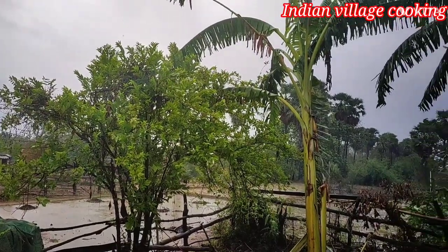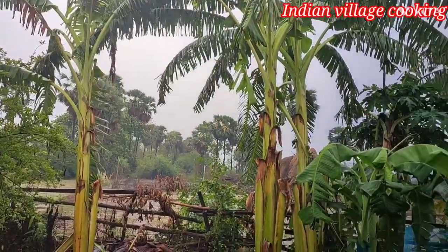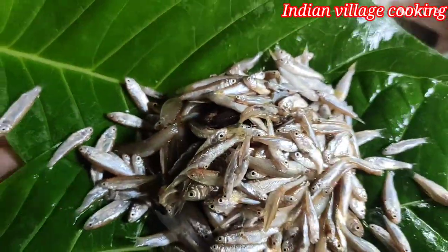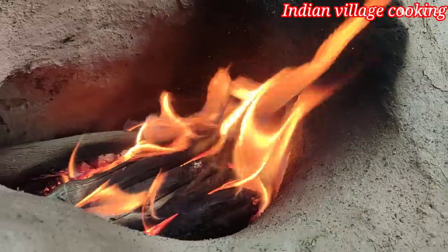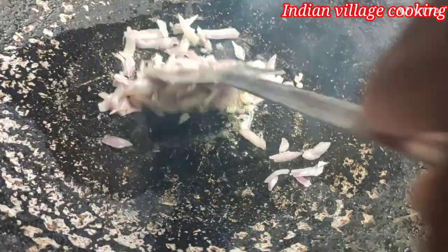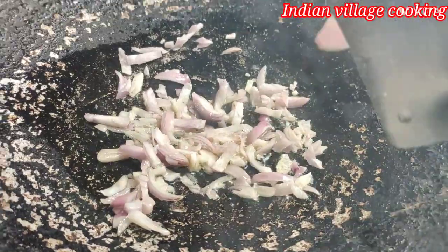2 minutes of baking in water, 1 cup of flour, 3-5 minutes of baking, 3 minutes of dip, 1 cup of flour, 2 cups of flour. I just got it.